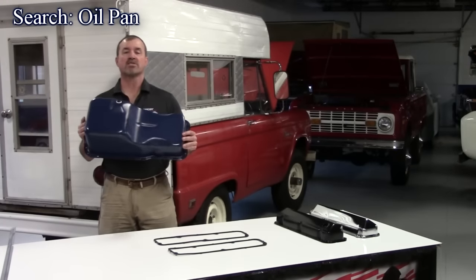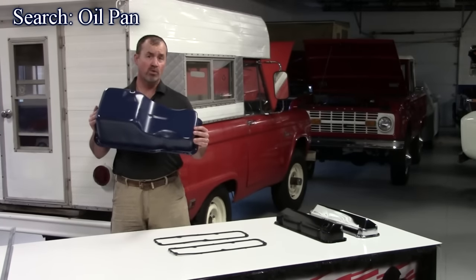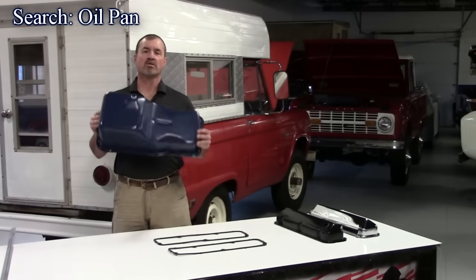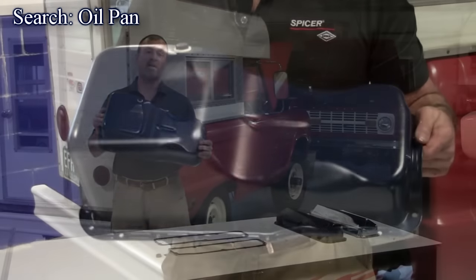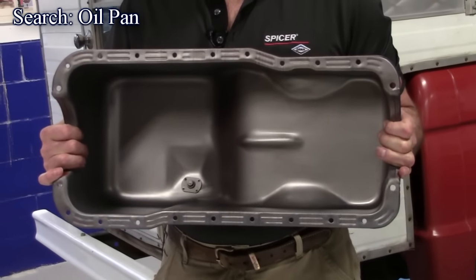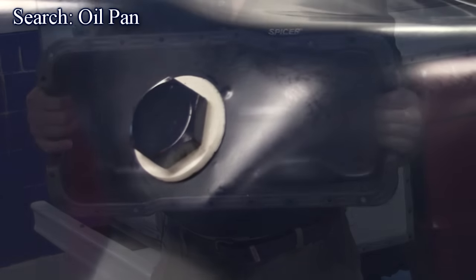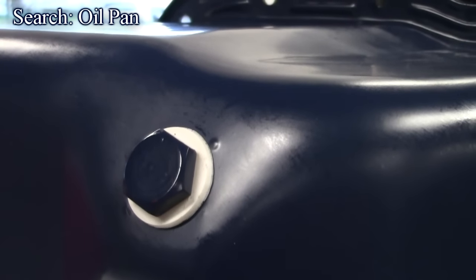Our next new product are these oil pans. These are for the '73 to '79 Ford F-series two-wheel drive pickup. This pan I'm holding here is a 302; we also have them available for the 351 Windsor. Heavy duty steel stamped construction, really nice pieces. They're available in four colors: Ford blue, EDP black, chrome, and zinc finish. Each comes with a drain plug and gasket, available here at the Bronco Graveyard.